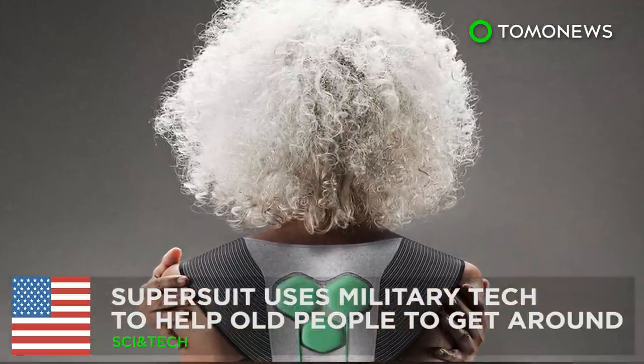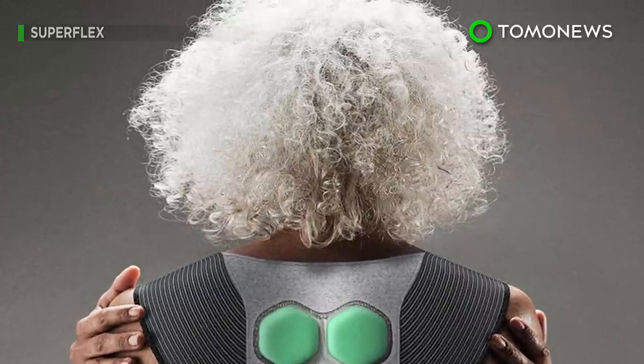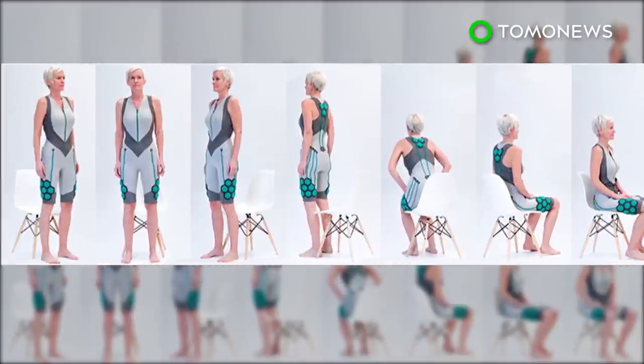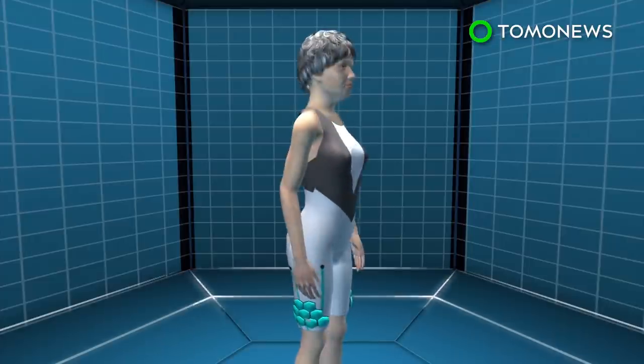This super suit can help your grandmother get around more easily. A California-based startup has designed a powered suit that can provide extra muscle strength for elderly people and increase their mobility. The Aura-powered suit is a smart suit designed to be worn in direct contact with the body.